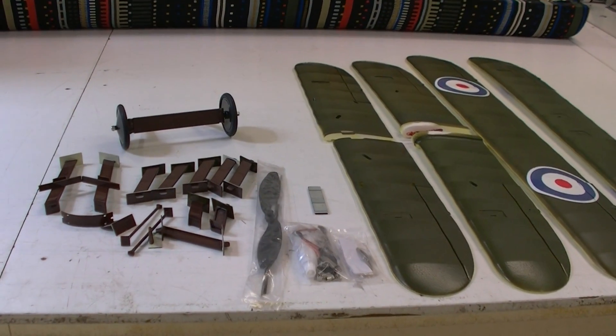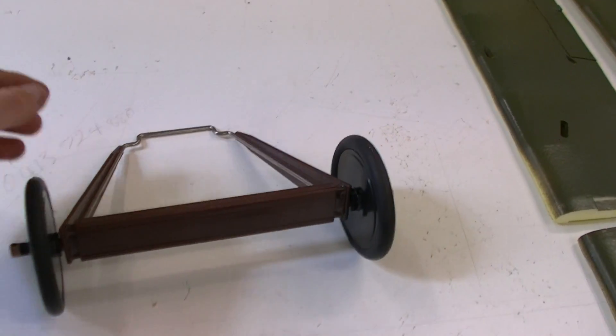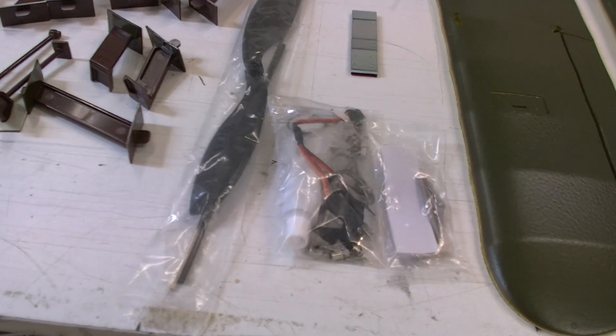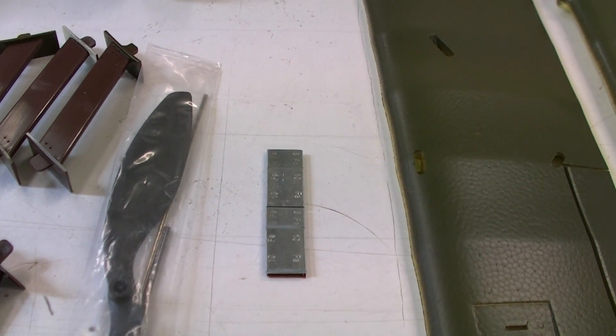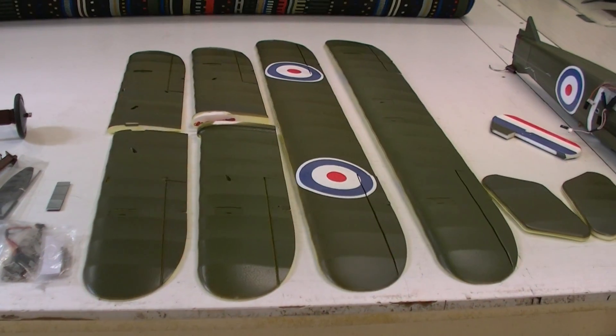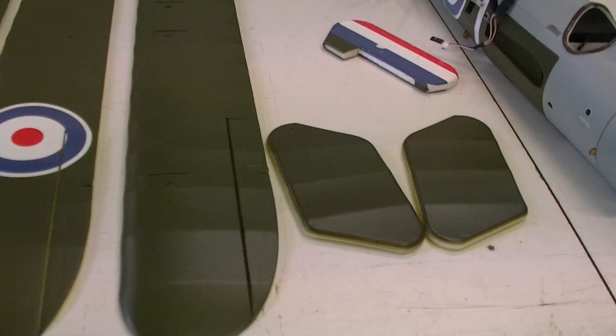So here are all the parts and pieces laid out. Landing gear is wire construction with some plastic around it to make it look scale. You've got your wing struts there with the propeller, your bag of bits and pieces, and they actually include some sticky back weights to help adjust the CG. The wings come in six pieces with the top and bottom in one piece, and there's your tail there.